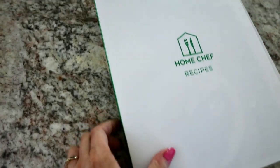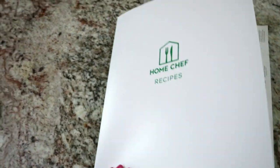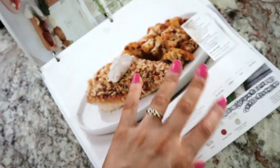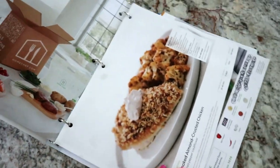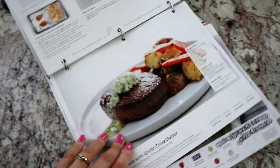I forgot to mention in the unboxing, but on the side of the box there was this — it's like a heavy-duty plastic recipe binder for all your Home Chef recipes. I thought that was really cool! My HelloFresh recipes are also in here but they don't come hole-punched like these do, so this is awesome. It makes it really easy to make the recipes again.